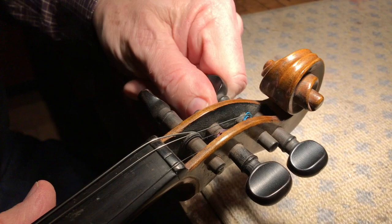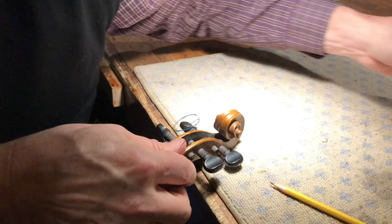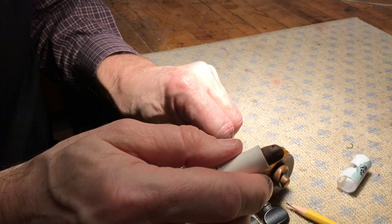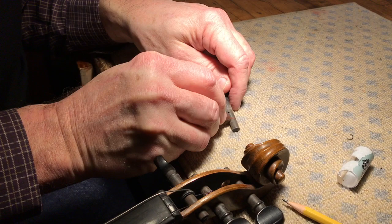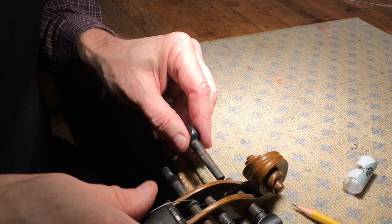So what this requires is a lubricant. The thing that we recommend is the Hill peg compound. That is what will make it turn more smoothly. We take that and we put it around where the peg box — the hole in the peg box — meets the peg. We'll hopefully get rid of that sound and it will make it turn smoothly.